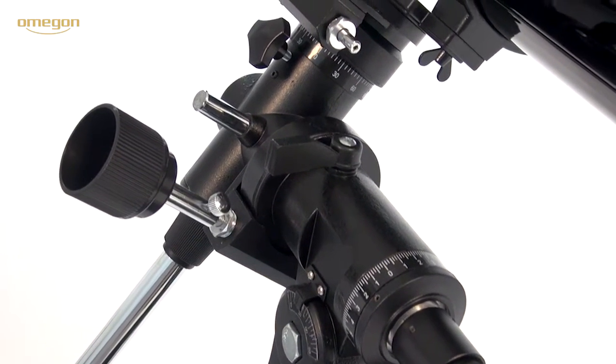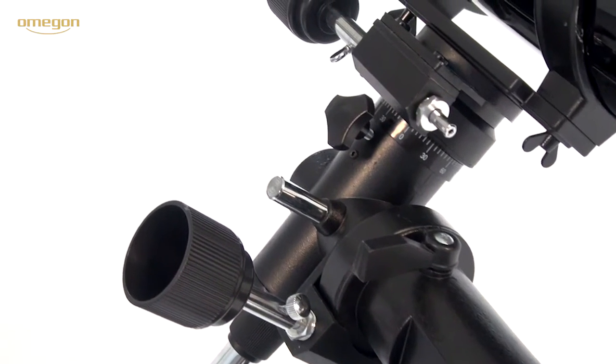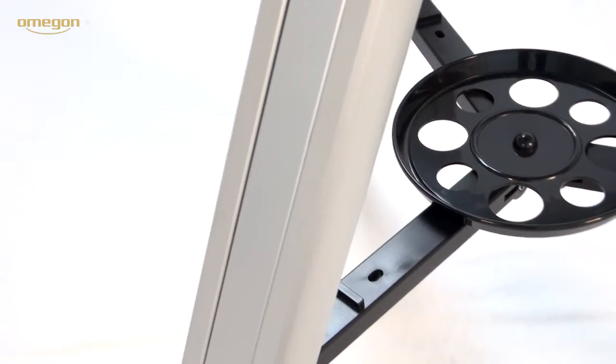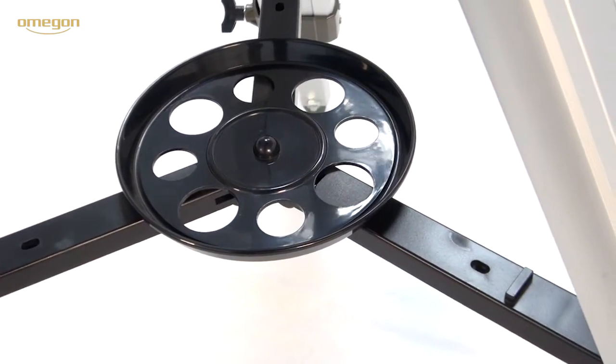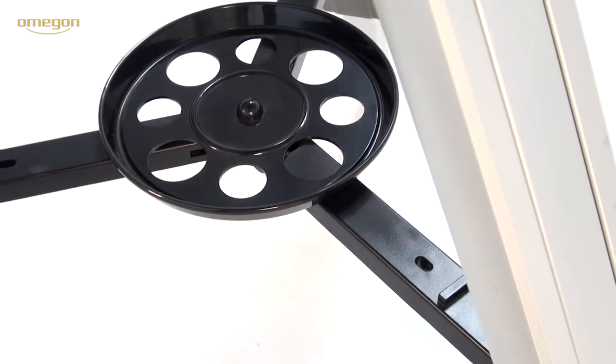In this process a counterweight ensures the precise balance of the optical system. The aluminum tripod is vertically adjustable, and a storage shelf provides space for eyepieces and other accessories.